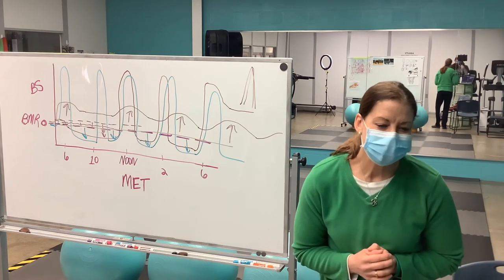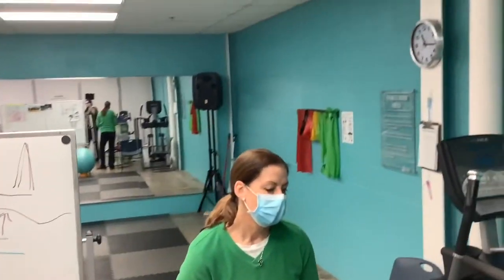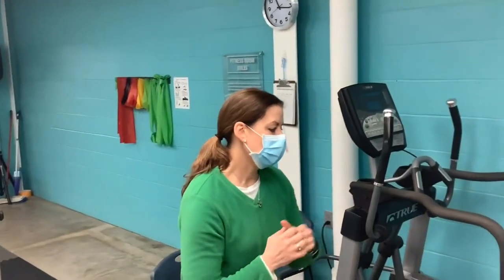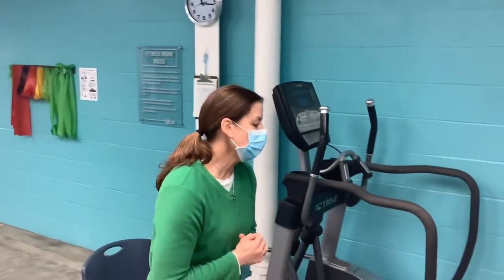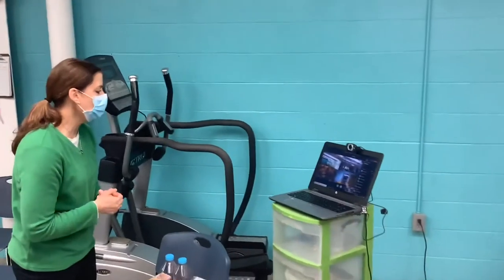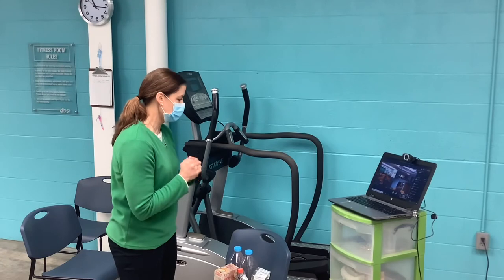I'm 35 now and very interested to learn about this. Yes — work out, and the older you get the harder you have to work. I work harder now than I did when I was 18, but I refuse to lose.